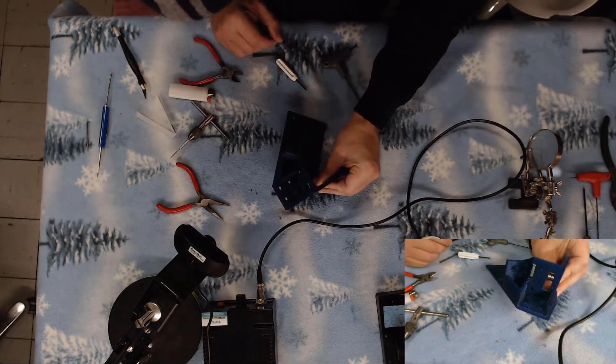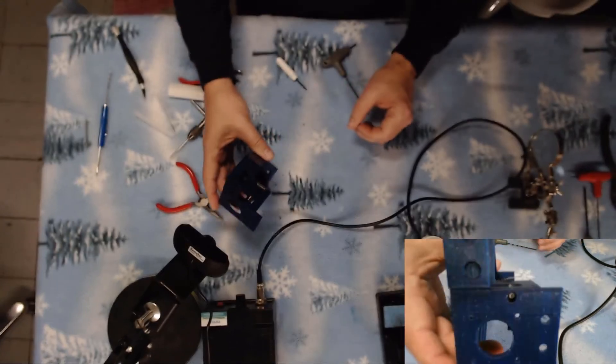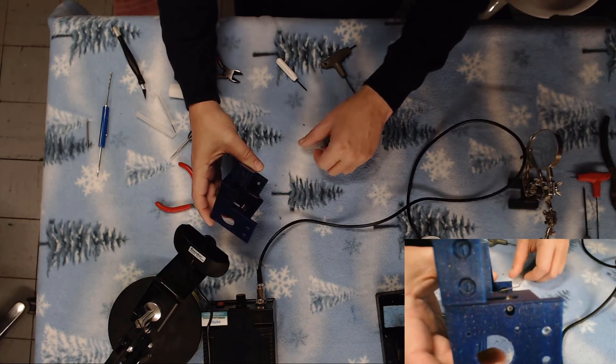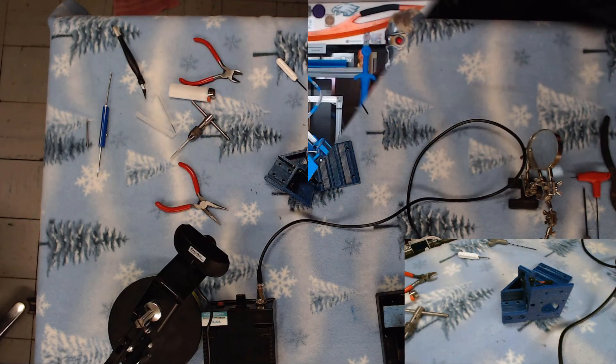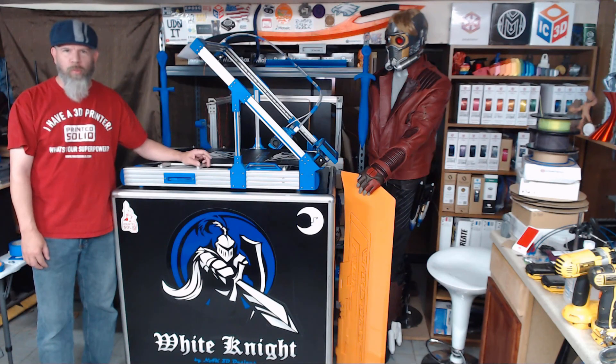That's how you install your Y end stop micro switch. It sits in there just like this. Alright, so that wraps up today's episode. Remember, if you like what I'm doing here, subscribe to the channel and ring the bell for updates. If you'd like to help support this build or future projects, there is a PayPal Me link and an Amazon wishlist link in the description below. Thank you for watching and we'll see you soon.